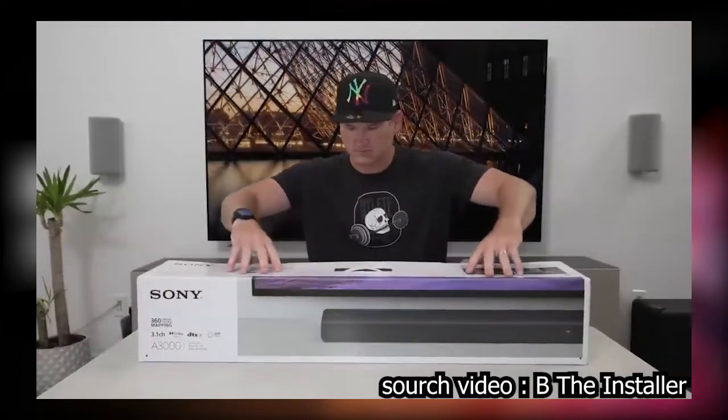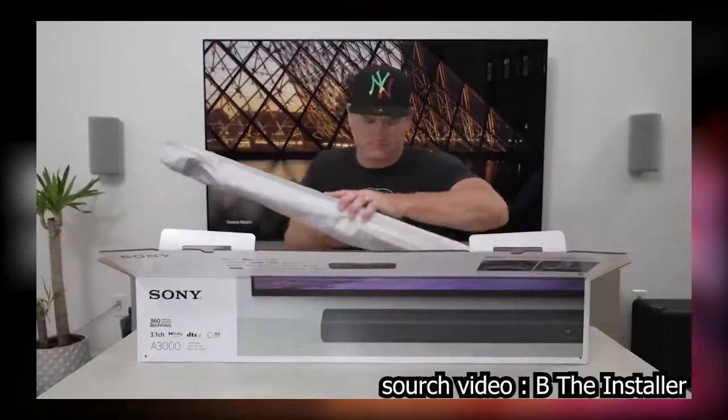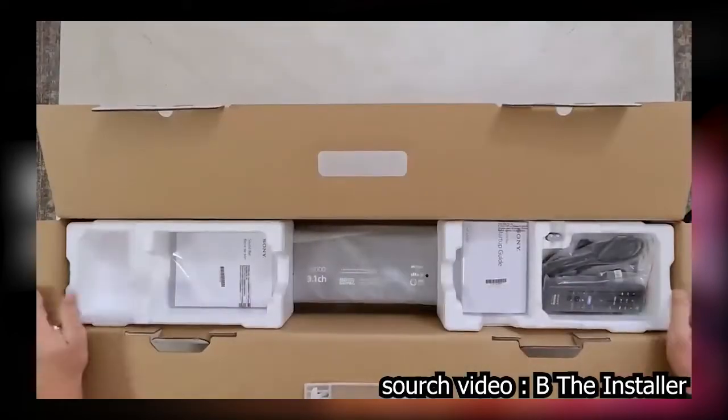I'm thankful to Sony for giving me the opportunity to check out this A3000 when it launches. Got it home to unbox it and found that it's a bit smaller than the other sound bars in this series, although it does come with some of the same accessories.